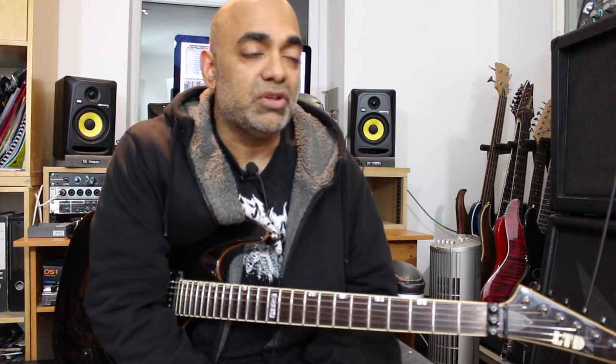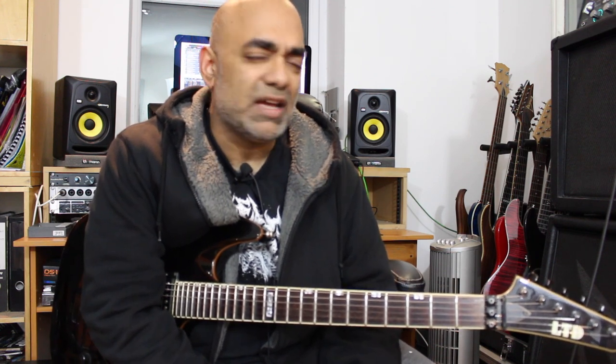Hey guys, welcome back. This week we're finally going to look at an Iron Maiden song - I've been meaning to do one for a while. It's the week the live albums come out, the Mexico live album, and I thought what a better song than Aces High, which is the opening track of that new live album, also the opening track of Iron Maiden's fourth album Powerslave, and obviously the legendary Live After Death as well with the brilliant Churchill speech just beforehand.